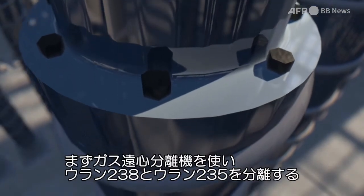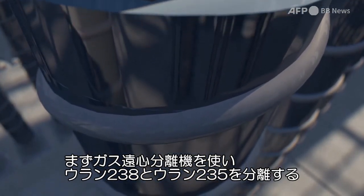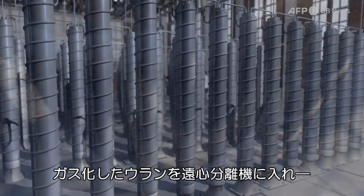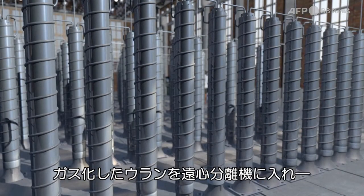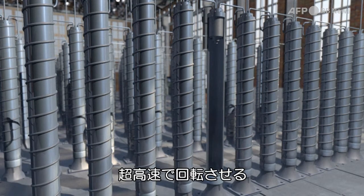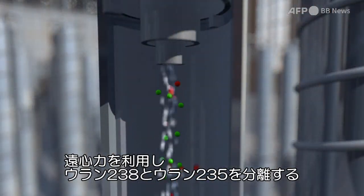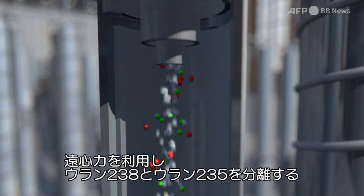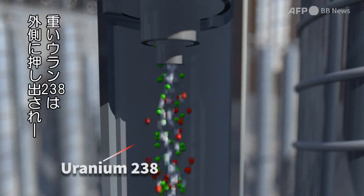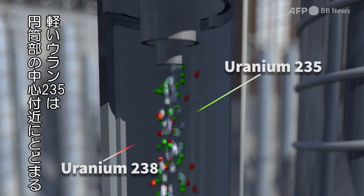To do that, U-235 is separated from U-238 using a gas centrifuge. Uranium, in the form of gas, is introduced into the centrifuge. Rather like a salad spinner, the centrifuge spins at extremely high speeds. The two uranium isotopes separate under the effect of centrifugal force. U-238, which is heavier, is pushed out to the sides, while the lighter U-235 molecules remain at the centre of the cylinder.